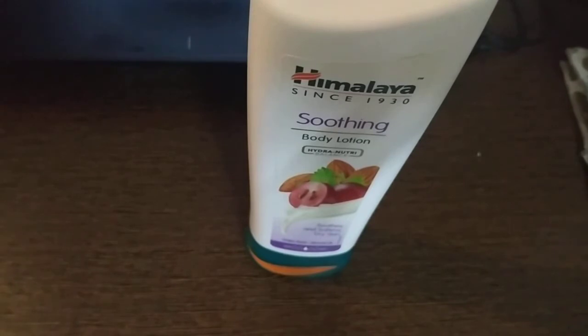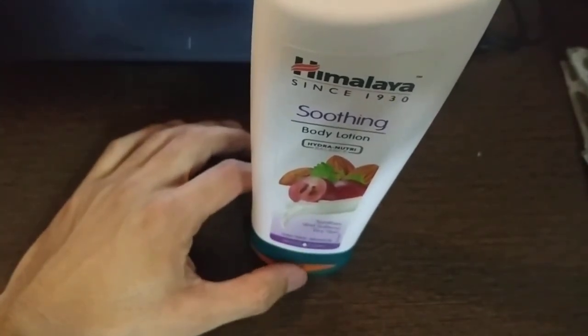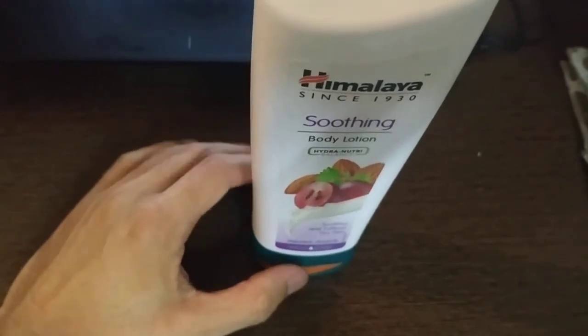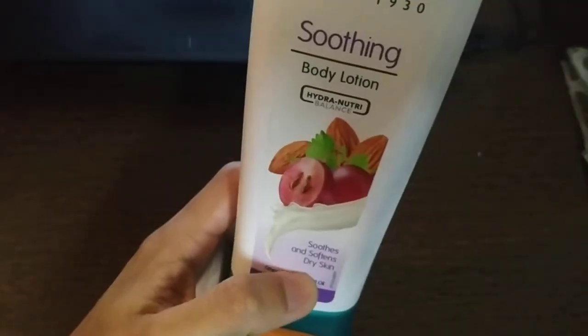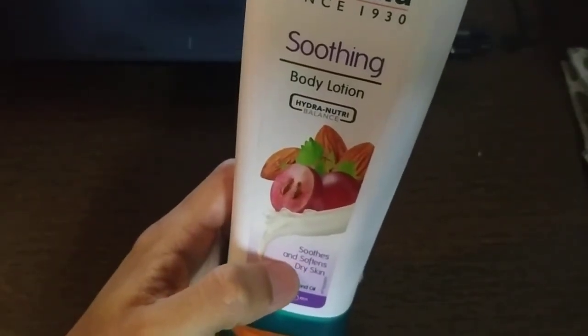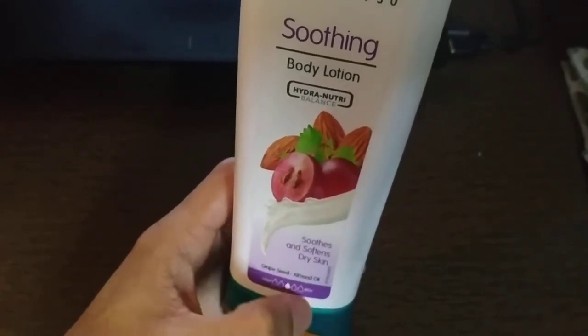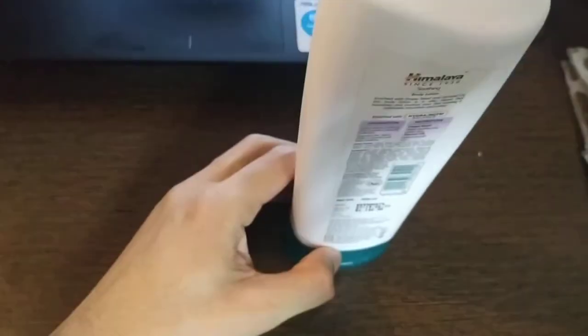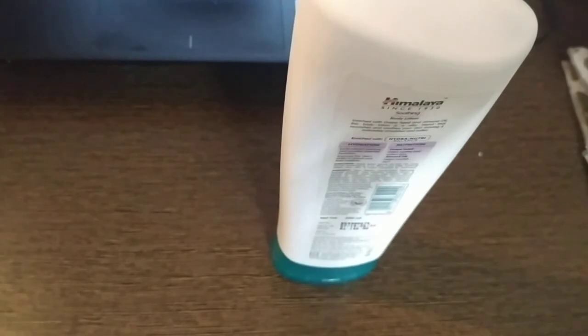Himalayan really offers good quality products at a lower price. This Himalayan smoothening body lotion contains grape seed, almond oil, and provides body softness and smoothness. It helps with dry skin and gives you nice skin. You can see that your body, after 3 or 4 months of usage, will show noticeable results.